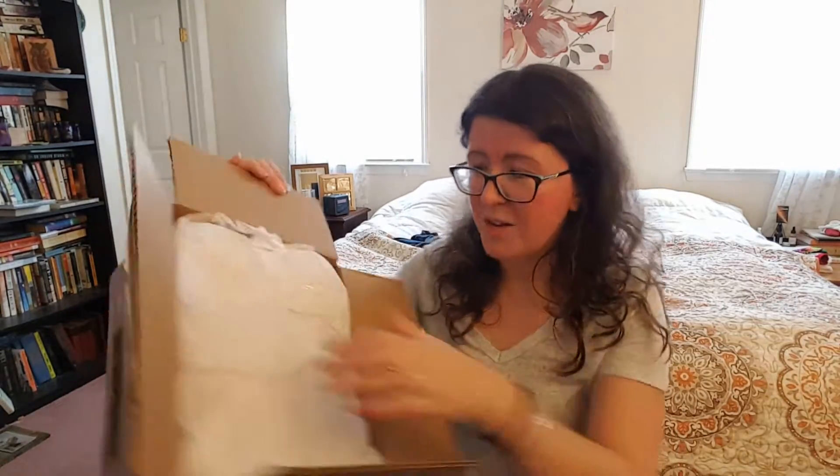There's a card that tells us who our artist is — I'm trying not to look, I don't want to know until I see what's in here. And we got a T-shirt.